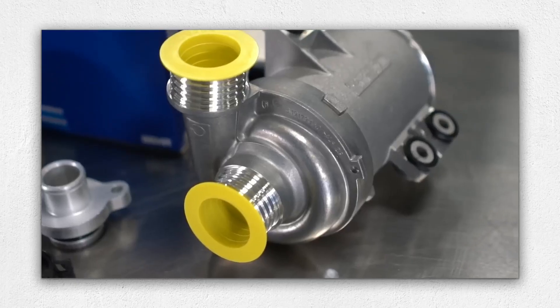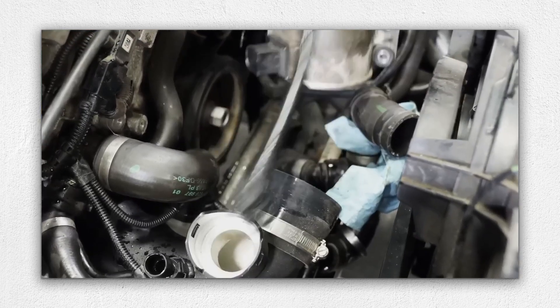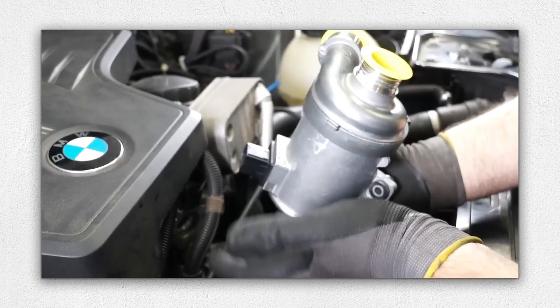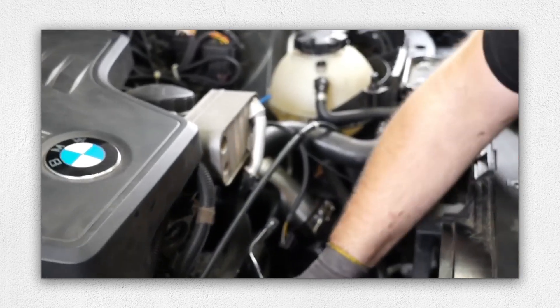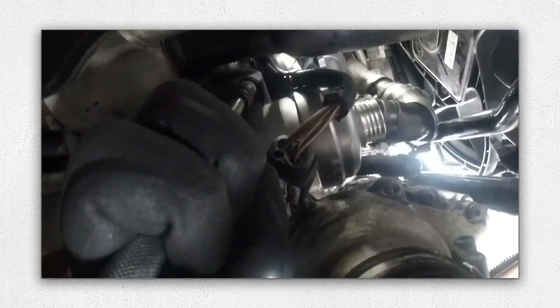The N20 features an electrically driven coolant pump. While generally durable with a lifespan of more than 150,000 kilometers, electronic failures are not uncommon. Fault codes such as 2E81 and 2E84 indicate pump or controller issues, often causing the cooling fan to run at full speed.